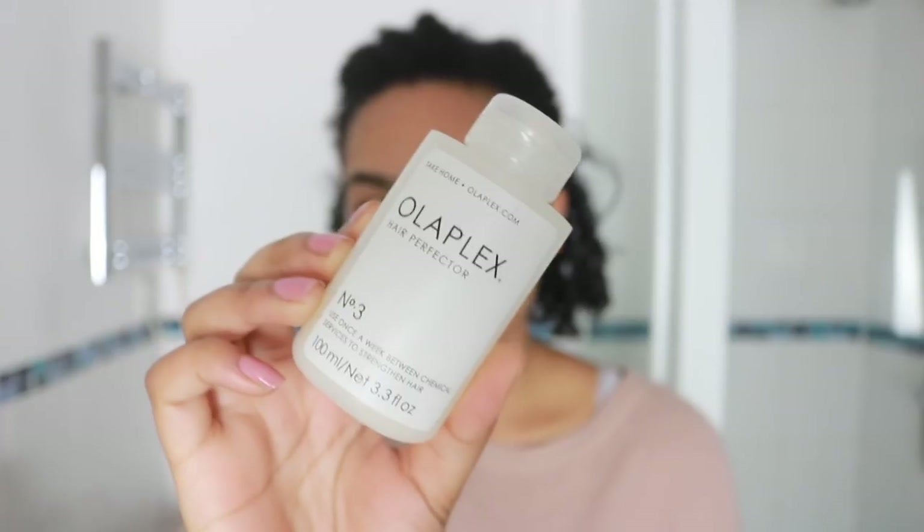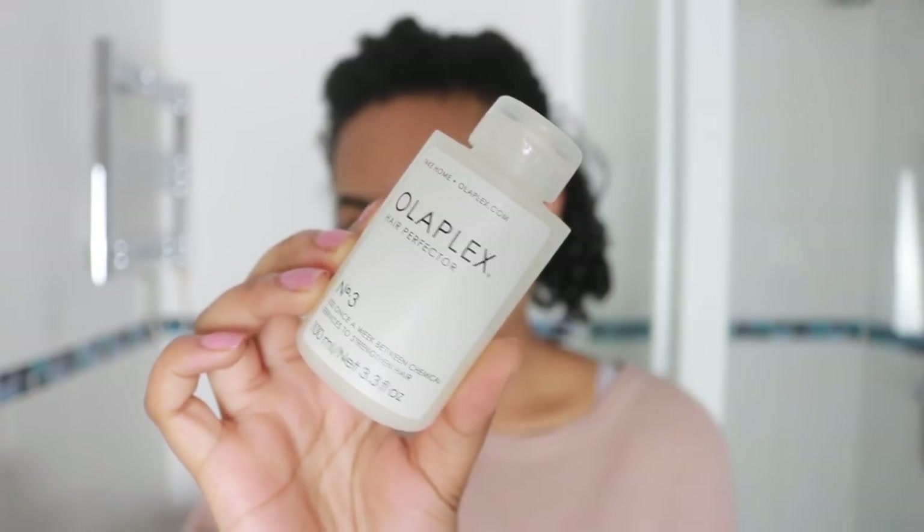So this is the first time washing my hair since I first discovered I have hair damage, and I'm going to attempt to repair some of that damage. So this is Olaplex — the number three Olaplex at-home treatment.